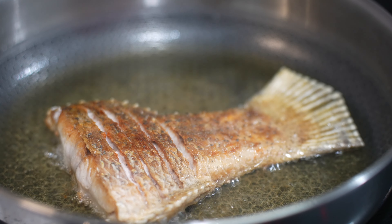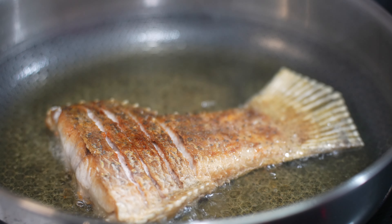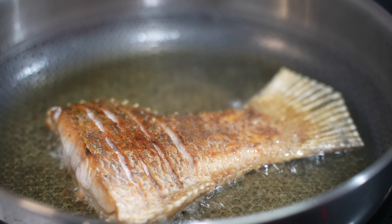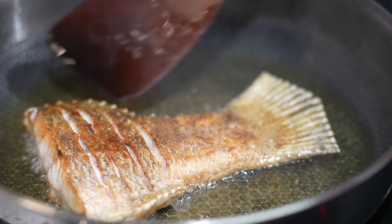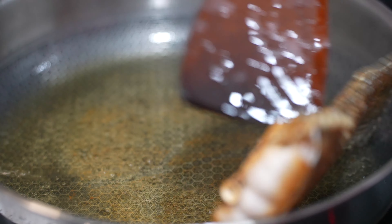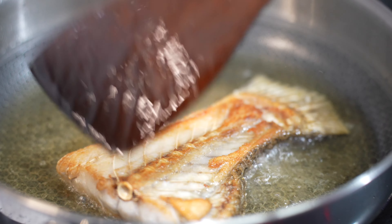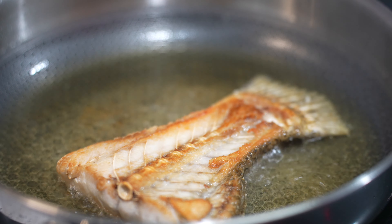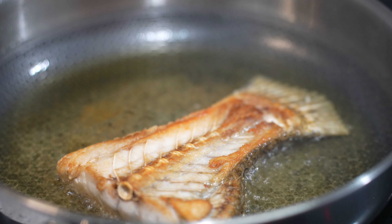There's a lot of smoke coming out from the oil, so I lower down the heat a little bit. After another one minute plus, let me slowly flip the fish over. Now the fish is about 80% cooked. What I'm doing right now is just to get the kind of char that I'm looking for.